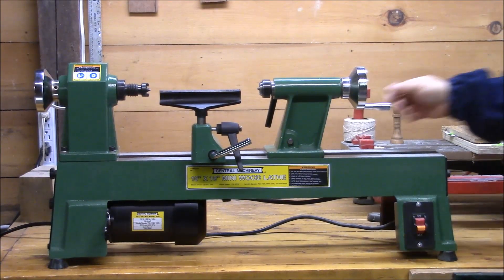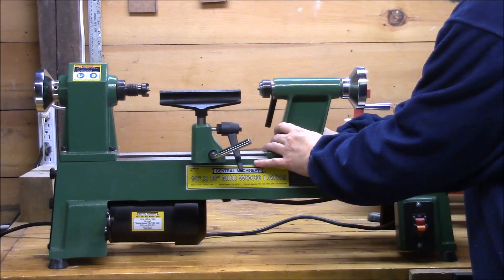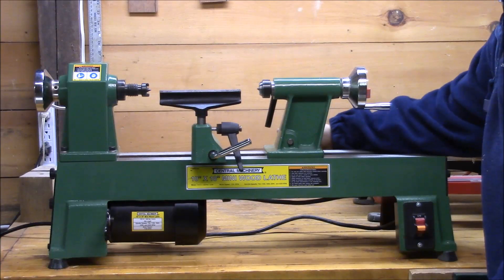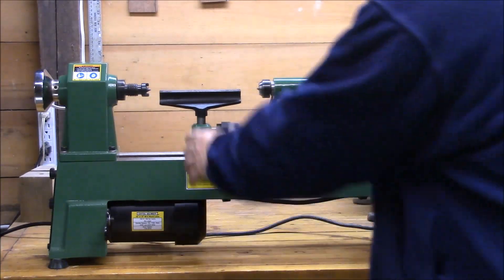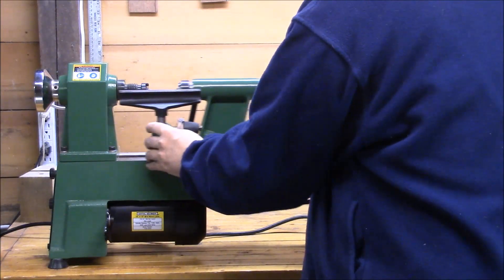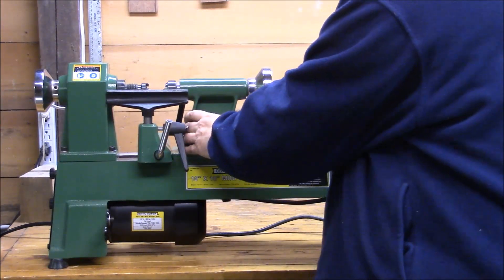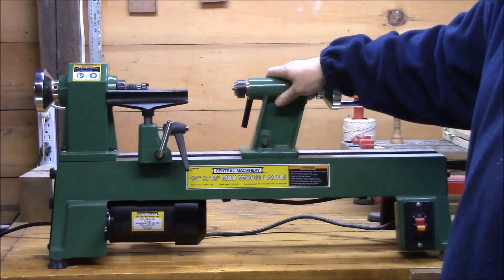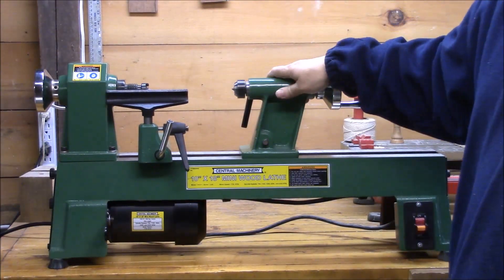The other thing was that this tailstock has a little bit of play in it. I've learned that if I just push it in the front and tighten it down, it lines up perfectly. There's probably a way to adjust it so I wouldn't have to do that, but it's something you might want to be aware of. It hasn't caused me a problem.